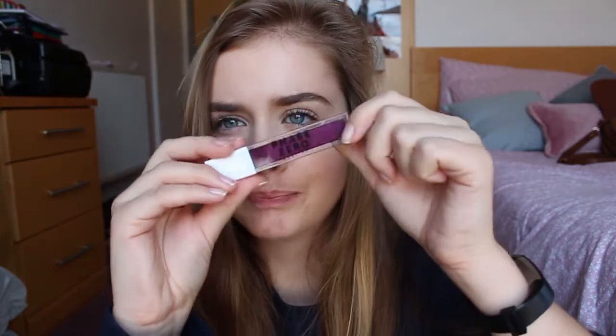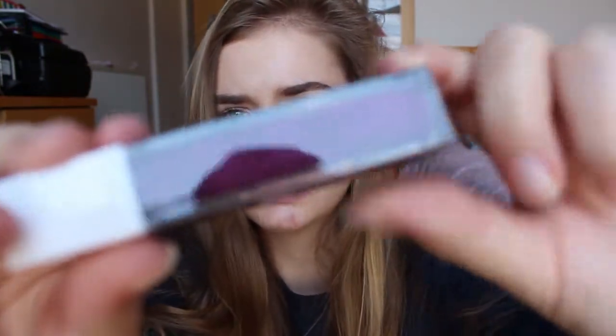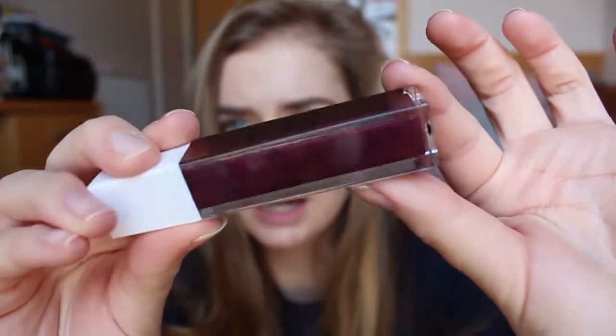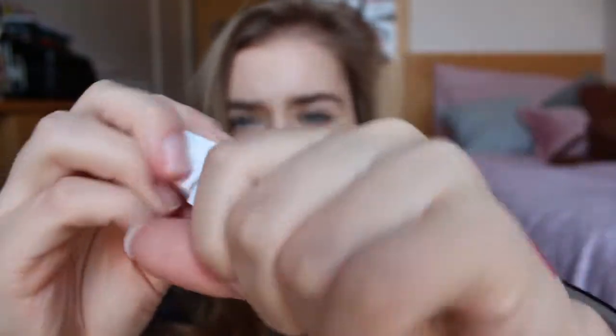Next up I'm going to do Dark Burgundy. I don't wear a lot of gloss, so I feel like I might not be the best person to review this, but this one's pretty. Look at that — nice and shimmery.